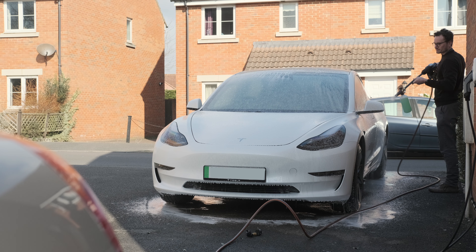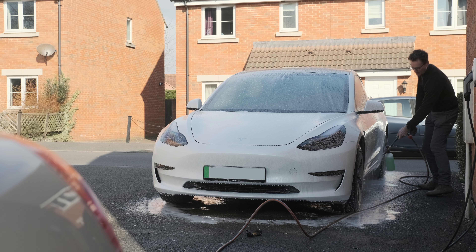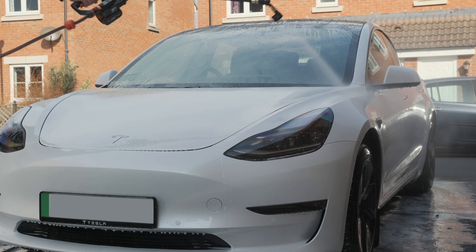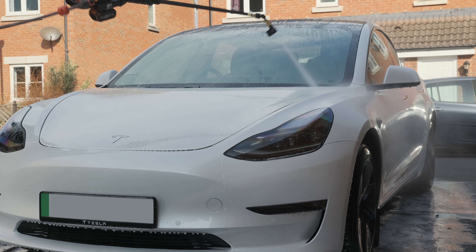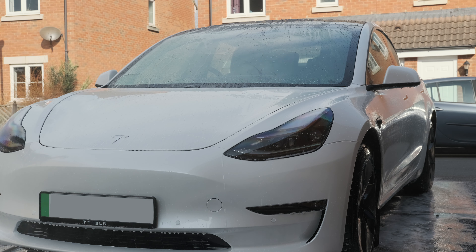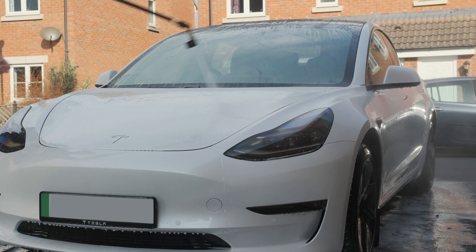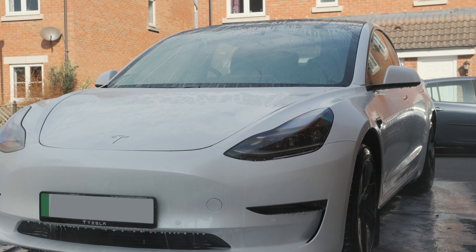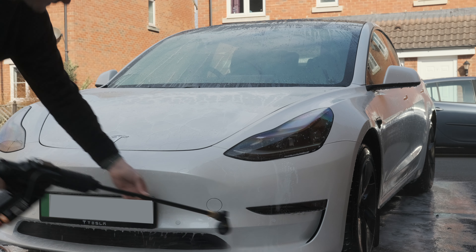So you mix up the solution in the snow foam lance, click that on the end of the pressure hose, walk around the car, cover it in foam, let it dwell for a few minutes, then take the foam lance off and switch to the normal pressure nozzle and blast it all off. You want to work from the top to the bottom so that you're not leaving any grit up higher — you're working it all down to the bottom of the car. You can take a little bit of time here, and even with one battery this cordless pressure washer is enough to do the whole car — foam and rinse. Get as much of the dirt off at this stage as possible, since this is the non-contact stage and the least damaging way of cleaning the car.